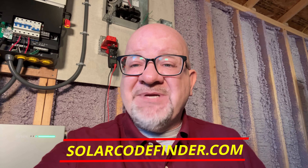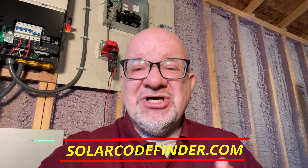For verified discount codes and updates, check our coupon code and link in the description, and always update it at solarcodefinder.com. Until next time, keep shining, stay charged, and we'll see you again.